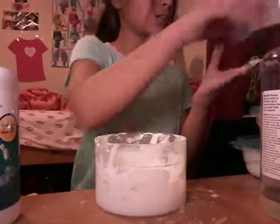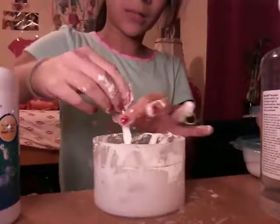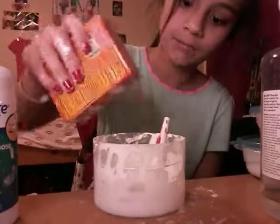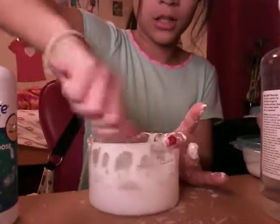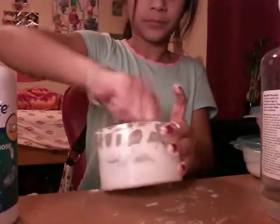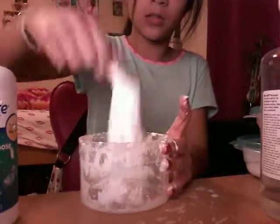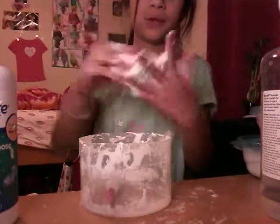I didn't have much baking soda left, so I went to get more. Just eyeball it — put about a small pinch or two in, it doesn't really matter exactly how much. And now it is definitely starting to form! All you needed was a little bit of baking soda — the baking soda fixed everything.